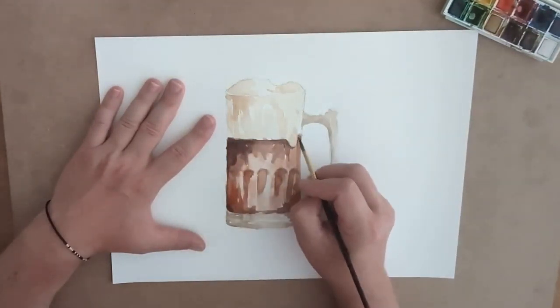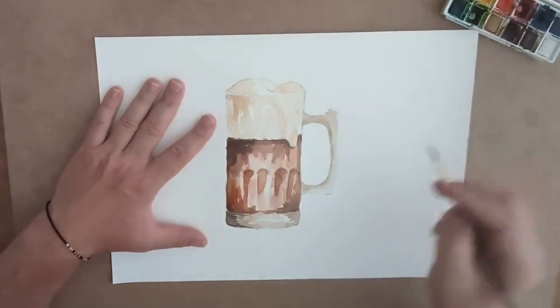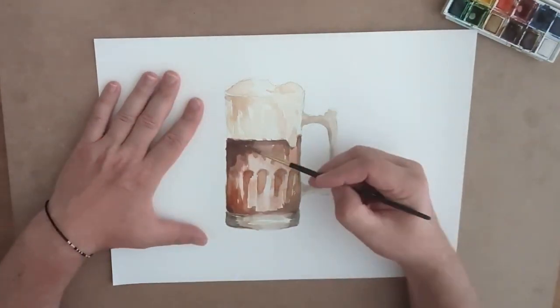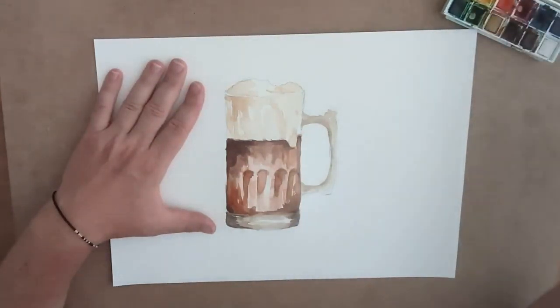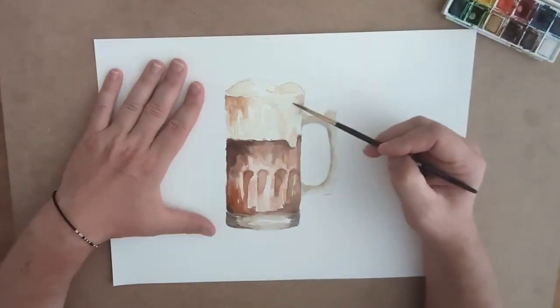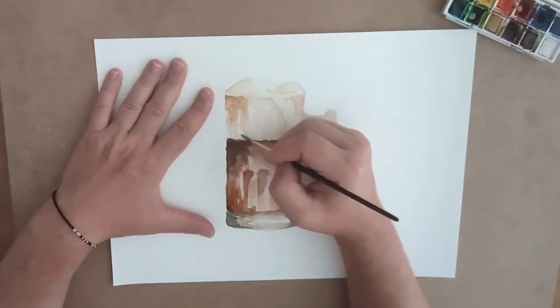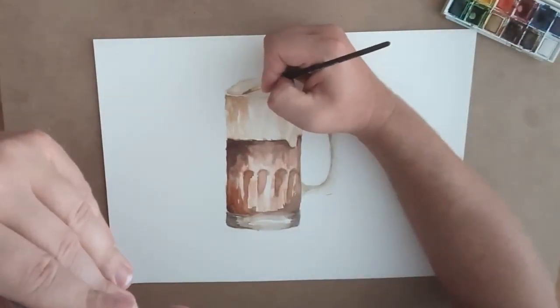For the see-through glass I'm using a little bit of grey and a little bit of blue to give that thickness and darkness of the glass at the base of the mug and the handle. The froth of the root beer is almost white like paper, with a little bit of beige to add dimension and a light shadow.